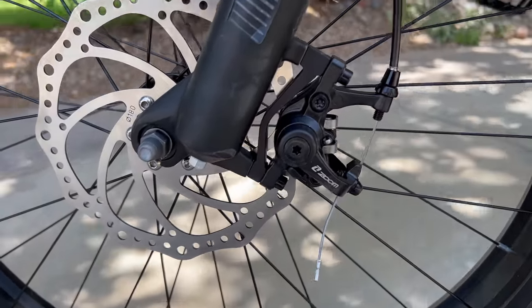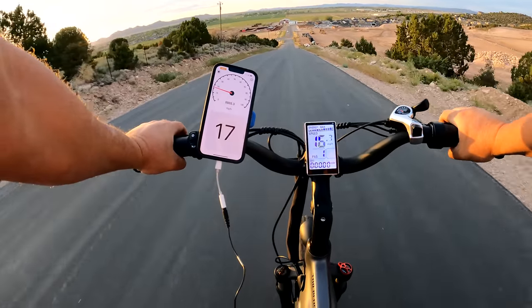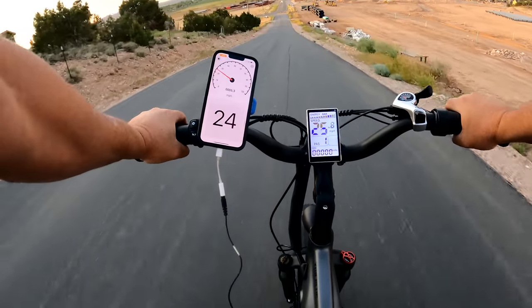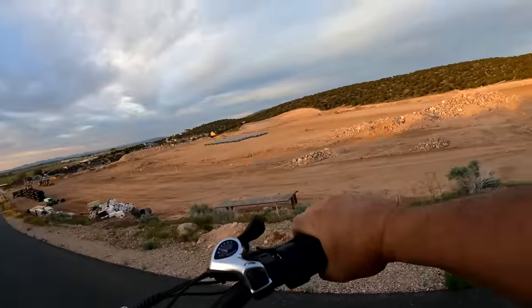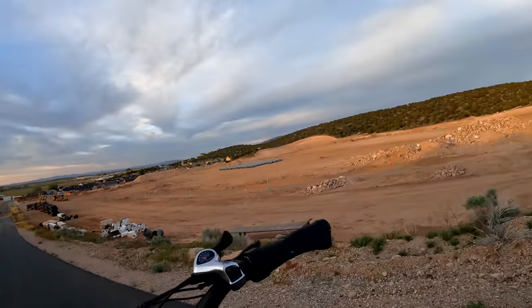Standing at the top of the hill, it is time for a brake test. The Tour Plus comes with 180 millimeter disc brakes and aluminum alloy levers that have motor cutoff. Light braking is nice and smooth — doesn't take a lot of effort on the levers to engage. On a hard brake, no skidding on that back tire, which is impressive — I had to really crank on the levers to stop, and that's a lot of weight on the steepest part of the hill. For braking in this price range, I'd say it's about average.